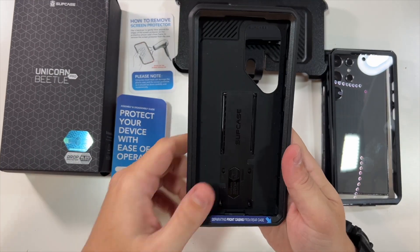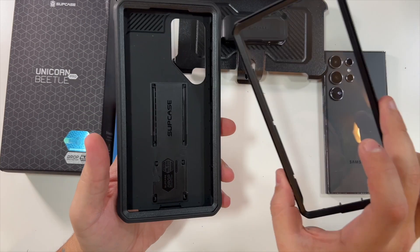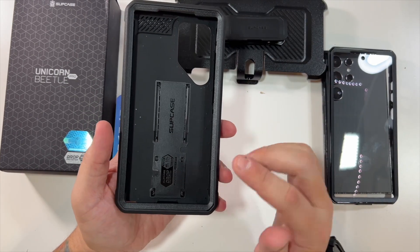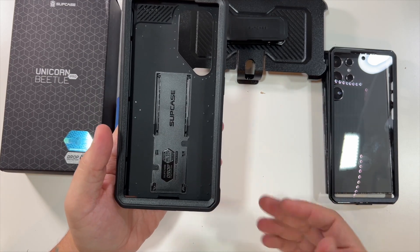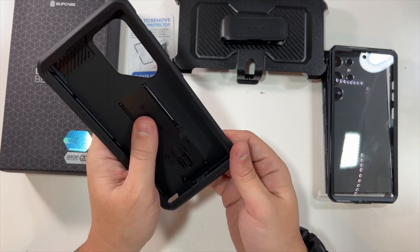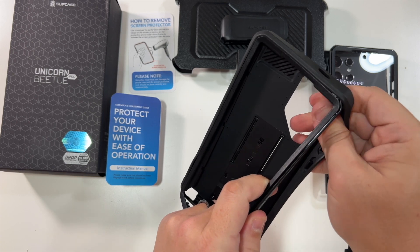Inside is the other part of your case. You could use this one with the built-in screen protector, or if you have your own screen protector you can just use the case as-is without this one — though I would recommend using the included one.